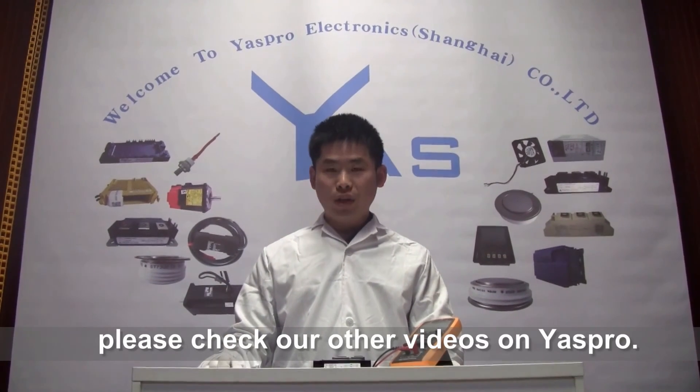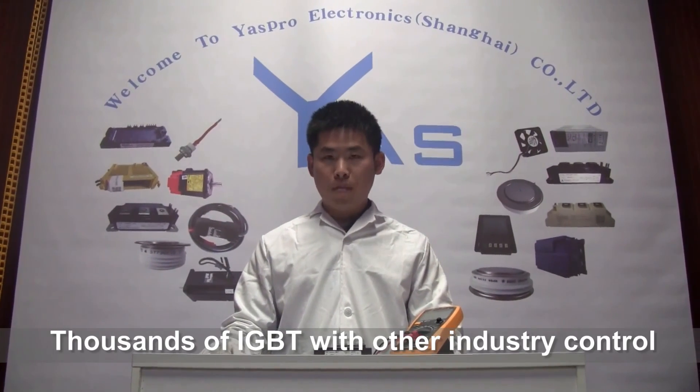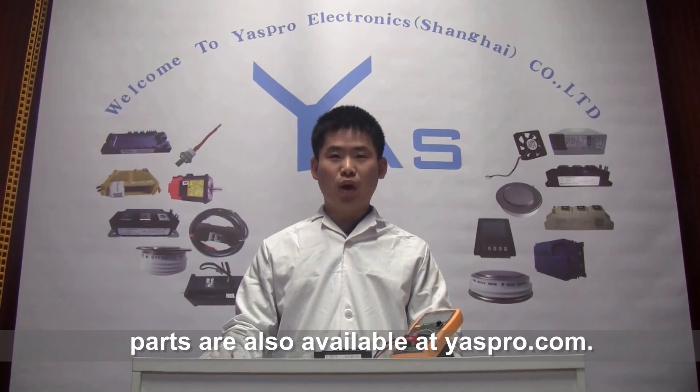For more information on IGBTs, please watch our other videos on IGBT. Thousands of IGBTs and other industrial control parts are available at IGBT.com. Thanks.